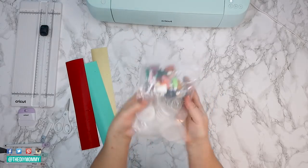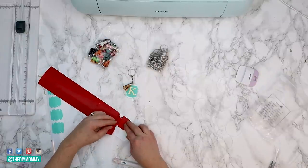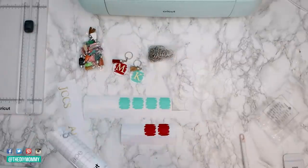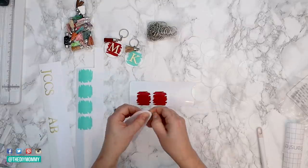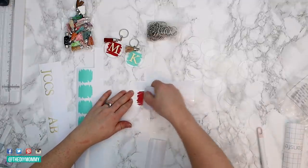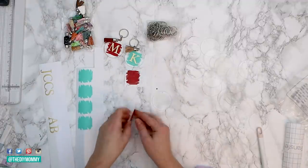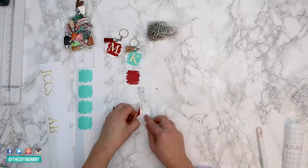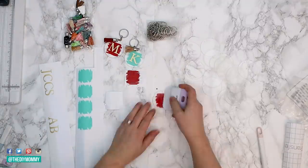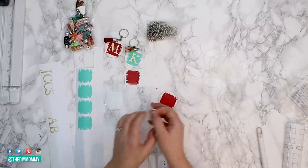I found these acrylic discs and the keychain parts on Amazon — I will leave a link in the description box below. Once everything is cut out, you can do what's called weeding, which is simply removing the excess vinyl from your designs. Then take some transfer tape, cut it to size, place it over top of your vinyl, and use the Cricut tool to press it down firmly. Remove any protective covering on your acrylic discs, then remove your vinyl design off of the backing. Place it onto the acrylic disc and use Cricut's tool to smooth it onto the disc. Remove the transfer tape and you have it perfectly on the back of your keychain disc.